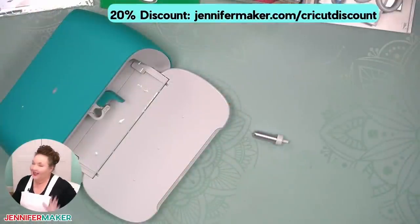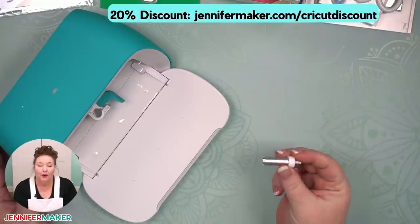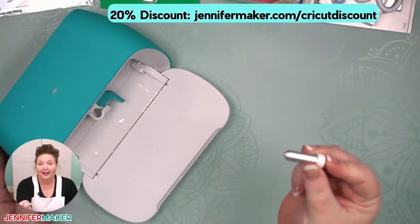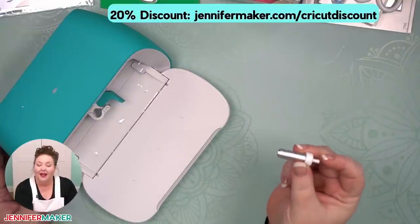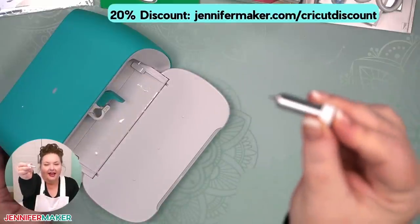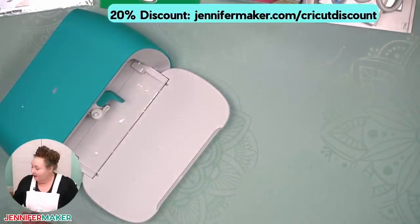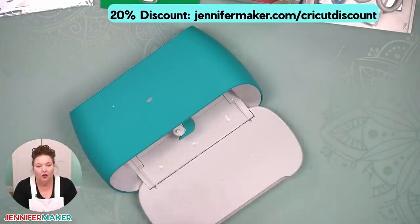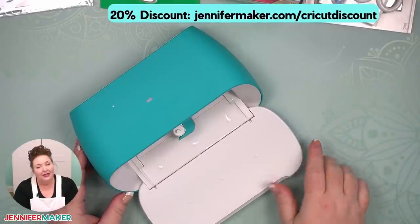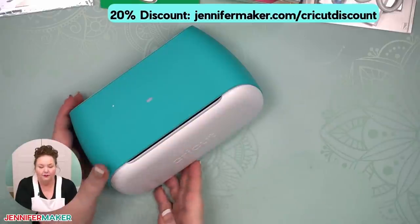Let's begin with your blade. The Cricut Joy has just one blade: a fine point blade. That makes it really easy because it means we don't have to worry about which blade to use for which project. Here is the blade — the little blade is inside here. It goes right into your clamp and then you close it. There is no other blade, no deep cut blade, no special blades. If you want those, you would need an Explore, or for the knife blade, engraving, or debossing, that would be the Maker tools.